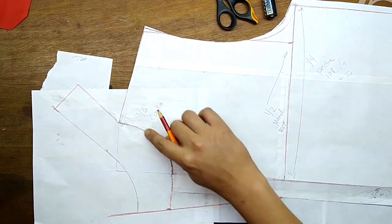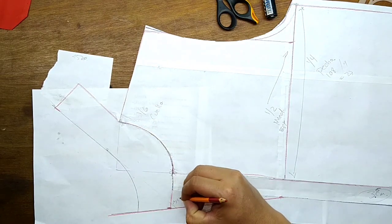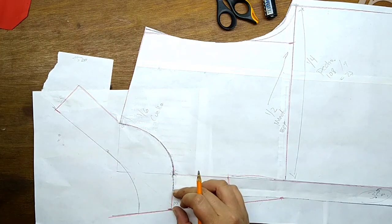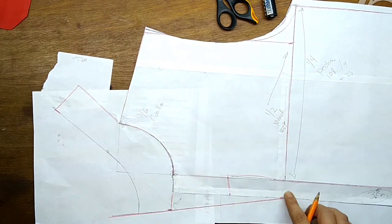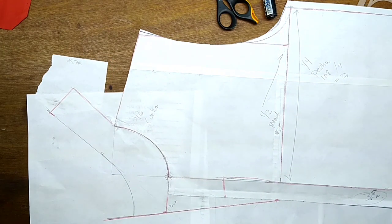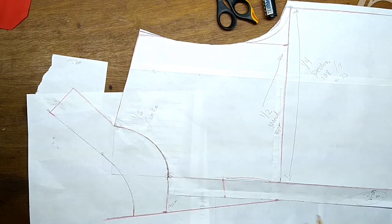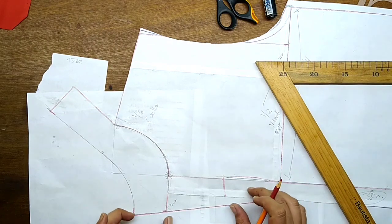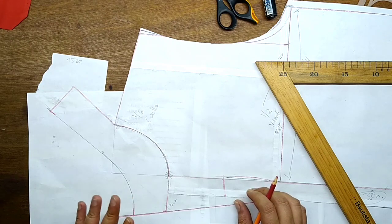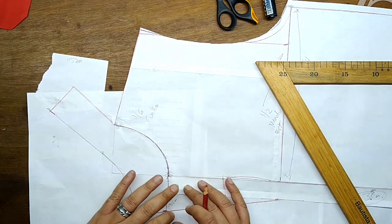Aquí tenemos la línea de cuello. Recuerda que salimos 3 centímetros para darle amplitud a la forma de mi cuello. Nos estamos guiando desde este punto que es la línea de la sisa. Los 3 centímetros y subimos. Aquí le vamos a dejar 5 centímetros por el ancho del cuello — pudiera ser 4, pudiera ser 3. Aquí lo dejo a tu criterio. Vas a cortar tu molde y lo vas a presentar sobre tu maniquí.